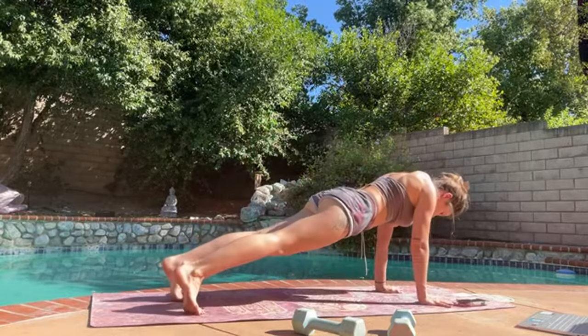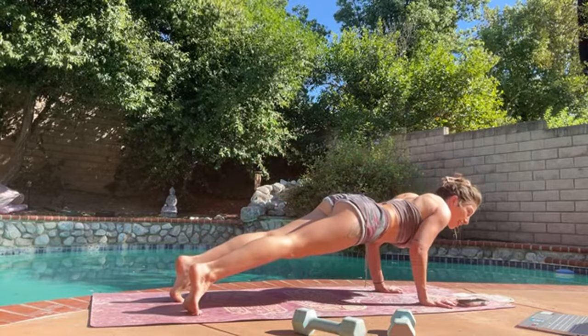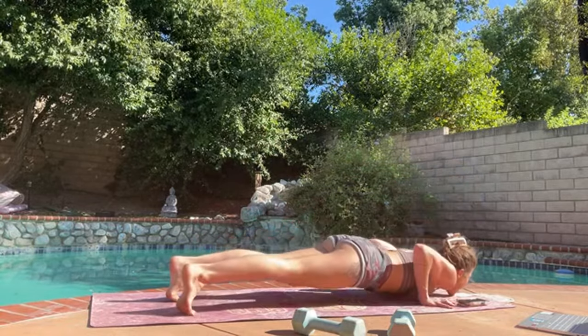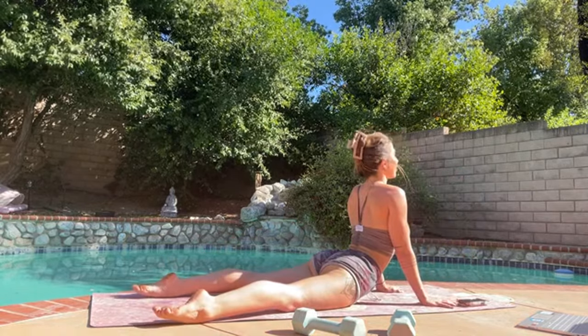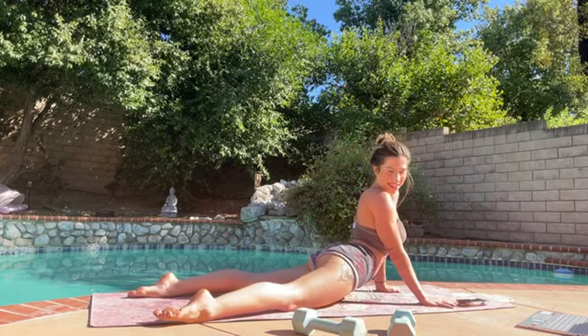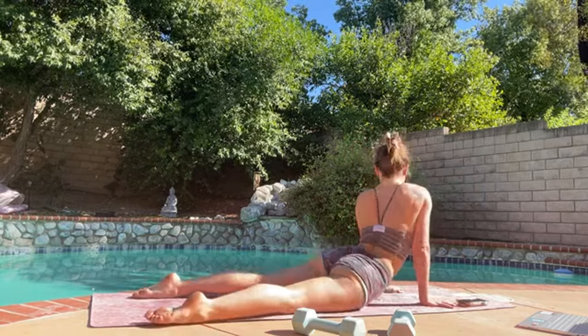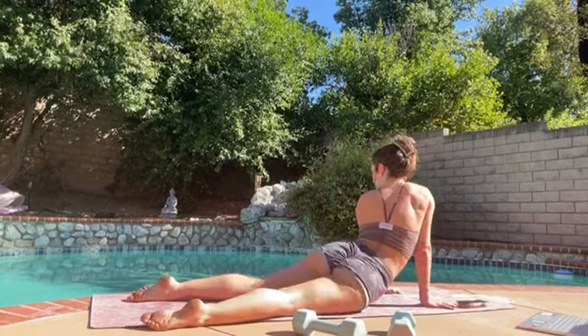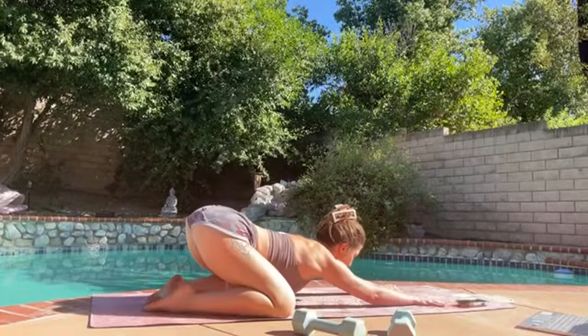Coming to a high plank, let's lower to a low plank — count of five, four, three, two, and one. Inhale for upward facing dog. Gaze to the right and then gaze to the left a couple times. Nice, and then push to child's pose.